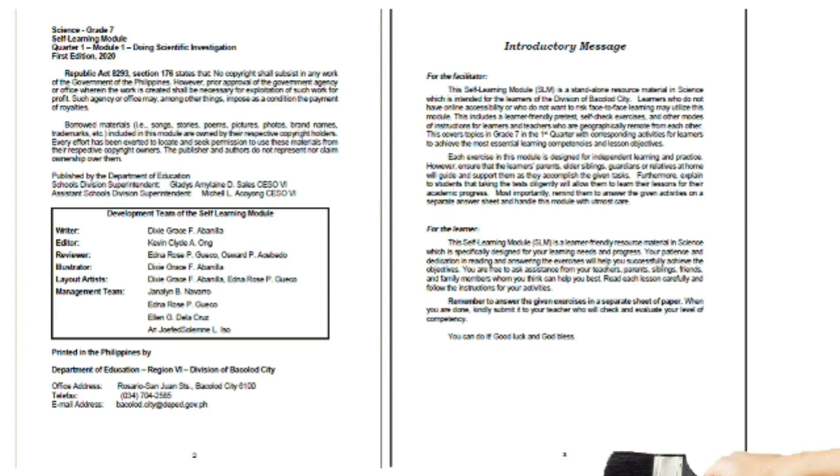For the learner: this self-learning module is a learner-friendly resource material in science specifically designed for your learning needs and progress. Your patience and dedication in reading and answering the exercises will help you successfully achieve the objectives. You are free to ask assistance from your teachers, parents, siblings, friends, and family members. Read each lesson carefully and follow the instructions. Remember to answer the given exercises on a separate sheet of paper, then submit it to your teacher. You can do it — good luck and God bless.